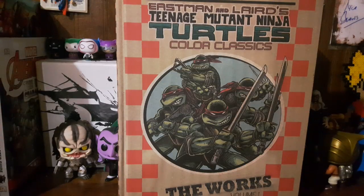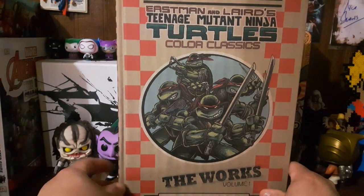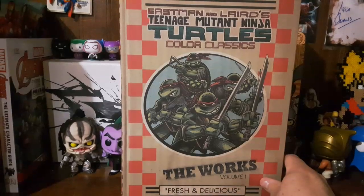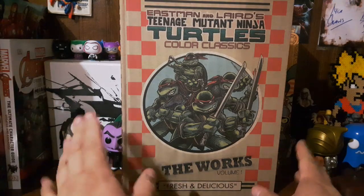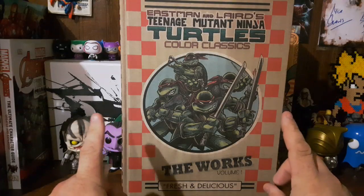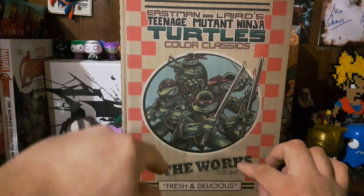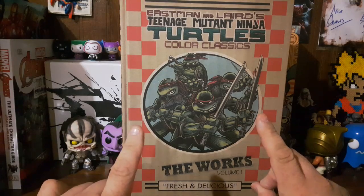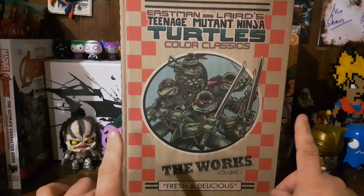Holy crap guys, look what I got right in front of me — the Teenage Mutant Ninja Turtles Color Classics, not the black and white but the colored. Volume one! The only beef I have with the classic turtles is that the only way you can tell them apart is their weapons. Once you read this book you really gotta pay attention to what they're holding or if they say their names, because you will not know what turtle you're looking at.